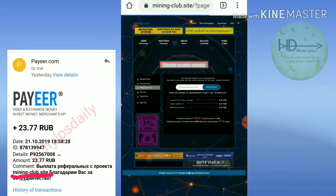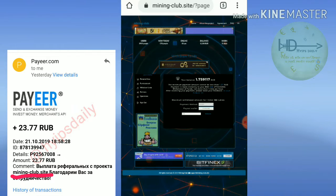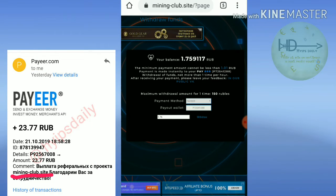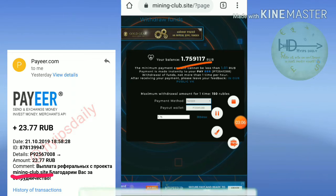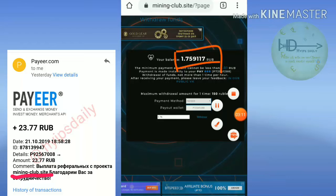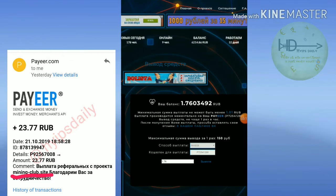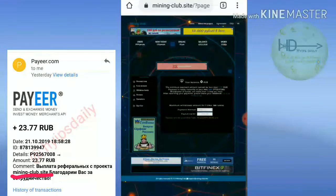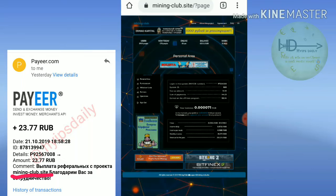Now I'm showing you how to make a withdrawal from the site. I'm hitting the Withdraw Funds button and it redirects to the withdrawal page. I wait a few seconds, then I hit the withdrawal button for 1.76 drops. My withdrawal process is successful.